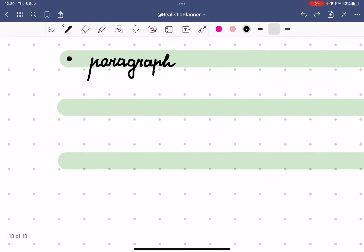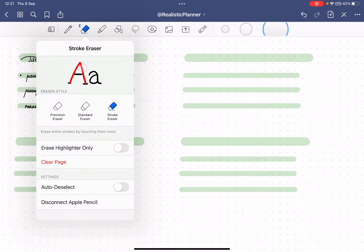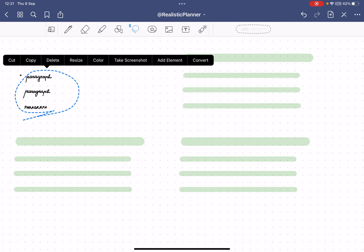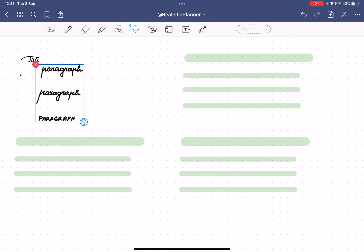I used to use two guide lines but it made me too nervous, so one is fine. You can try different styles and see what works for you personally. Once I delete the highlighter — choosing to erase only the highlighter — you can see it's already more neat immediately. You can also resize the text afterward, which helps you get exactly what you want.